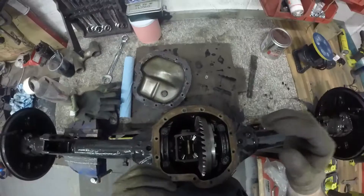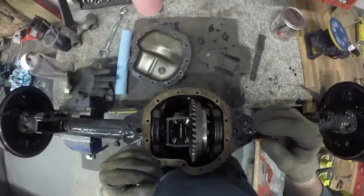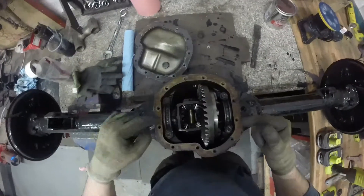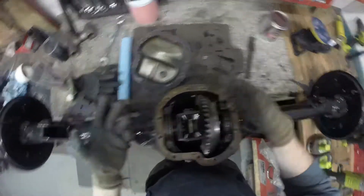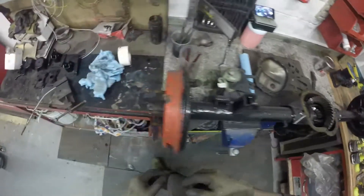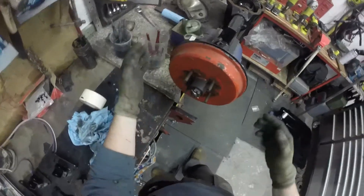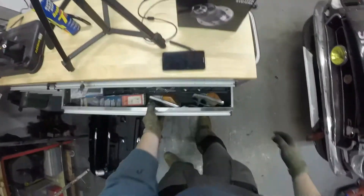Hello people of the tubes. I was useless and didn't record an intro so this is it — we're going to be putting in a limited slip diff. First thing we need to do is get the half shafts out. To do that we need to get these off, which means the drums have to come off first, and this one's going to need a screwdriver.